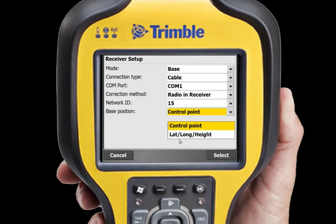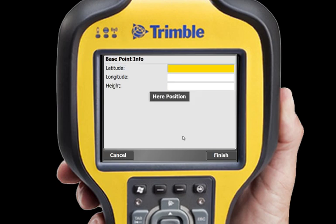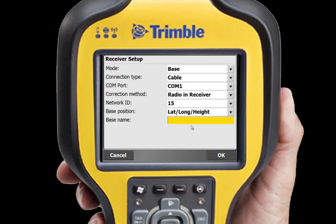SCS-900 checks to see if that channel or network is clear of any interference. Then select a control point from the list or map, or you can type in a latitude, longitude and height. On the next screen, I don't know my position, so I'll let SCS-900 find my position from the receiver.